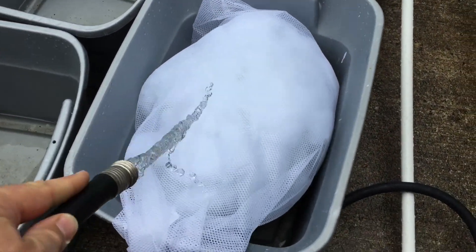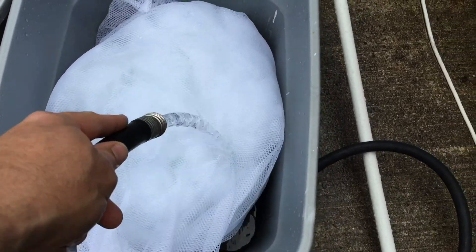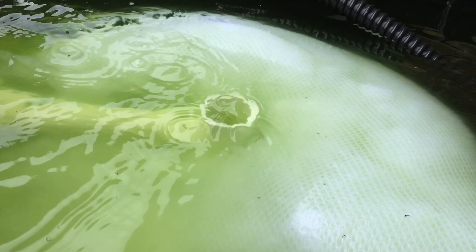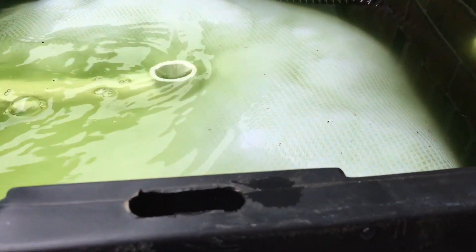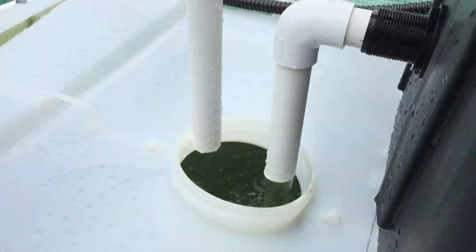I put it all in here and I'm going to wet it all down and throw it in my filter. I just stuffed it down underneath the drain pipe there. So now the water's coming in, it's being filtered, it's having a little biofilter thing going on and clean water is coming up and going into this thing.